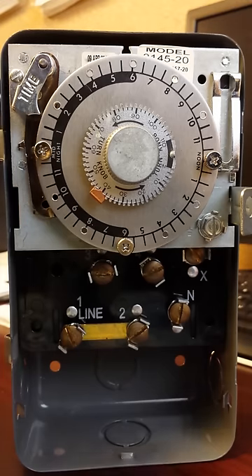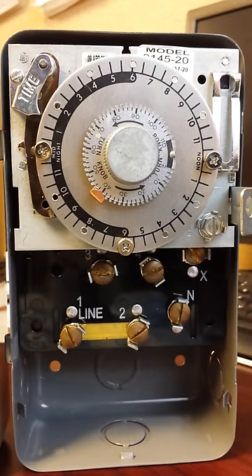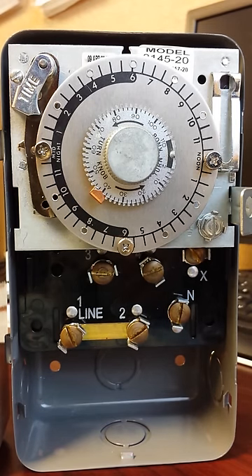Hopefully this has given you a better understanding of how the defrost control works. This particular defrost control is a Paragon 8145-20 — that '20' at the end represents a 208/230-volt timer motor. Thank you and we'll talk to you again soon.